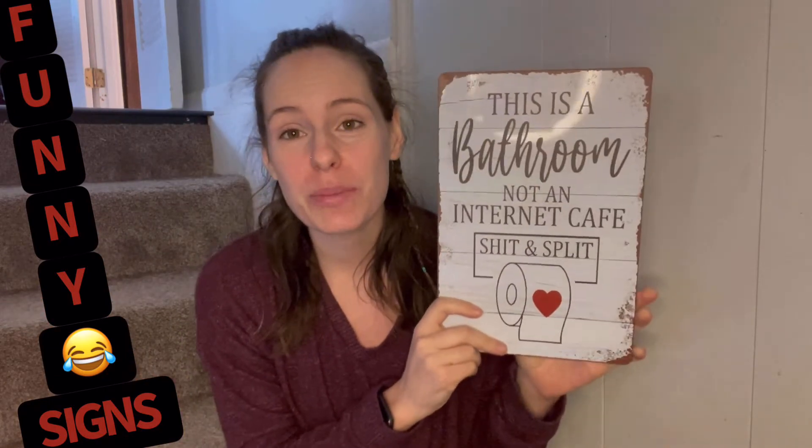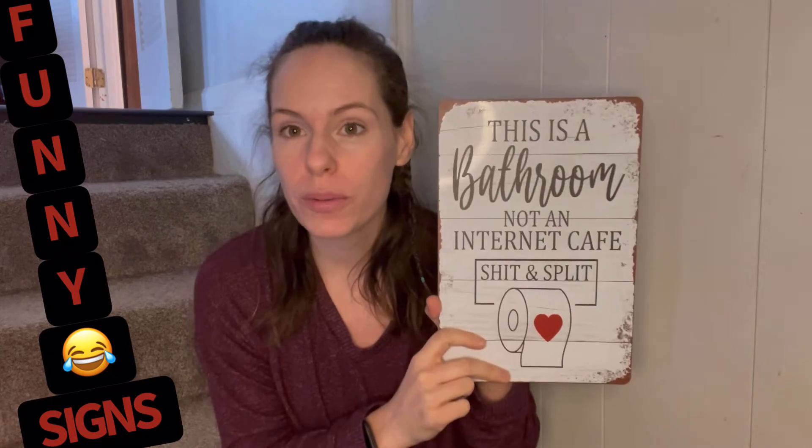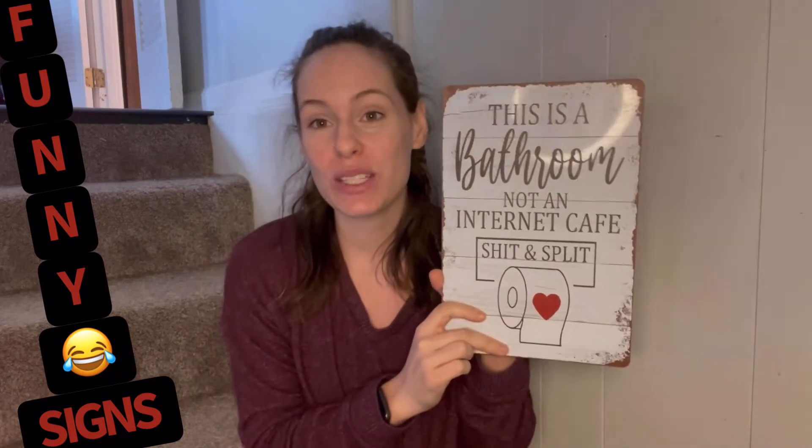I love this because you can put it in the bathroom or you can have it outside the bathroom — it doesn't matter. It's not going to fade, it's super durable, it's actually waterproof. That's why you can have it in or out. It does have a nice UV coating so it's not going to rust if you put it outside.